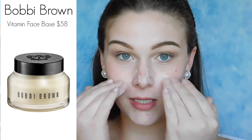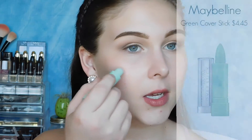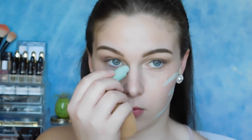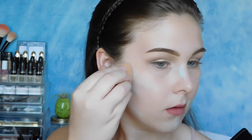Now I'm moving on to my face. The first thing you're going to want to do is prime it. Priming your face is very important if you want your makeup to last all night. Before you do foundation and concealer, you want to do any color correcting that you're going to need to do. Like I mentioned in my last video, I get red for no reason, so just color correct those areas before you put your foundation on.